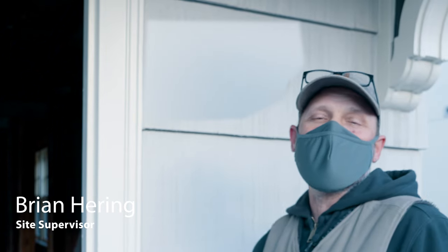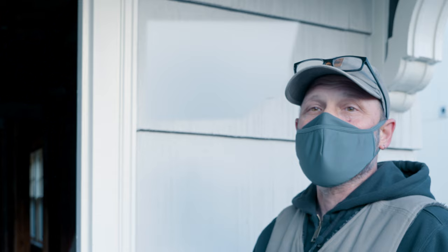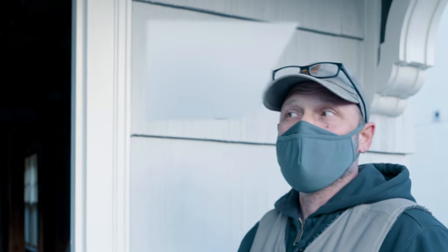I'm Brian Herring from Hammer in Hand. We're doing a remodel up here in Northeast Portland on a circa 1920s house that's settled into the ground a little bit. So we're going to be doing a lot of jacking, gut most of it, rewire, and change the footprint a little bit too.